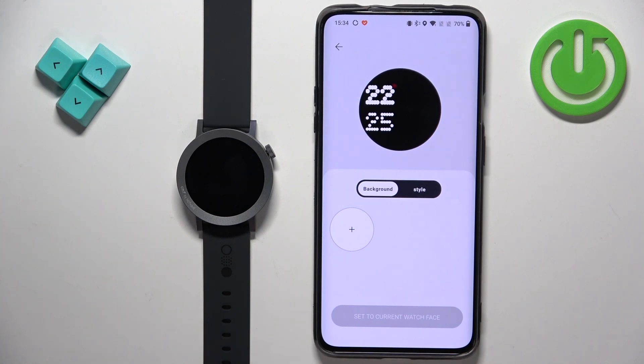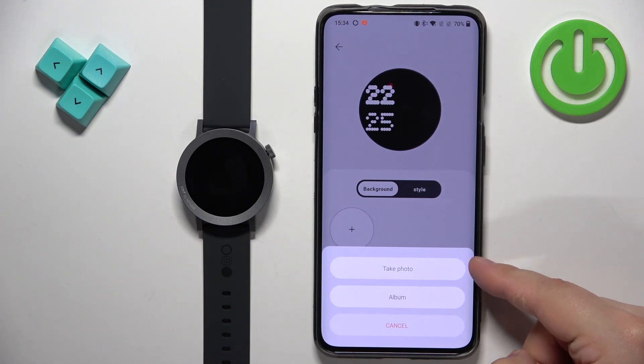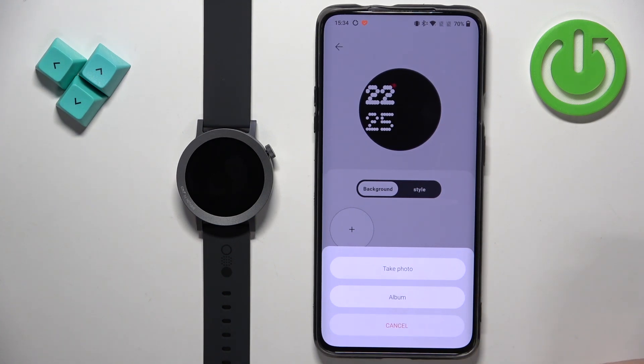Here we can add the background to our custom watch face. Tap on the big plus button and you have two options: take photo or album. Take photo will open the camera application and you can take a picture and use it as a watch face. The album option will open the file manager or photo browser, so basically you will be able to select a picture from your phone. I'm going to use the album option, but you can always use take photo if you want to.